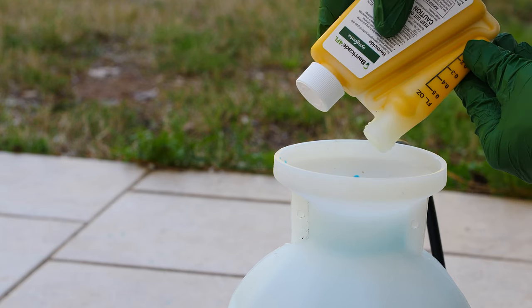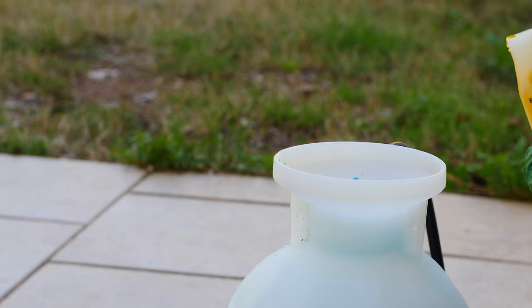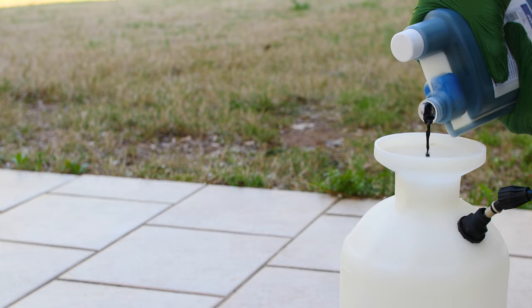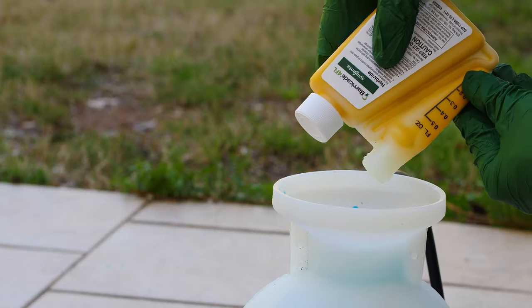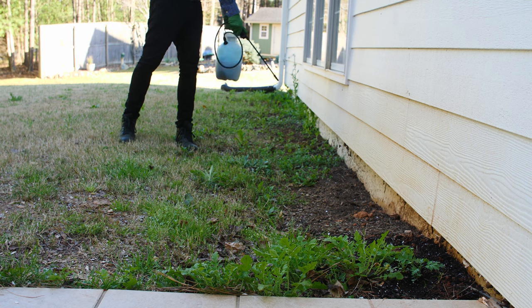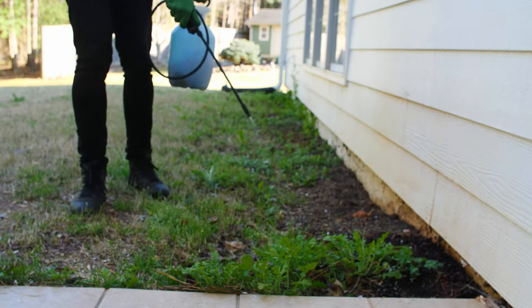Once you know how much Barricade 4FL and water you will need, you can make your spray mix. Begin by filling your spray tank one-fourth full of water. If you are using Turf Mark dyes, add those to your sprayer and agitate the mixture. Then add the Barricade 4FL and agitate again. While you are applying, continually agitate the tank to ensure a well-mixed spray suspension. Apply to your lawn, being sure to get even coverage.